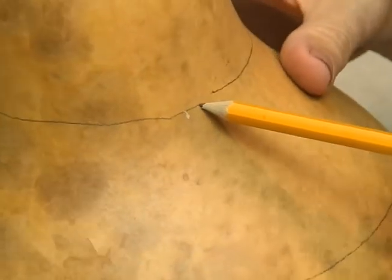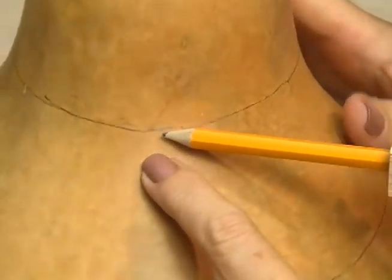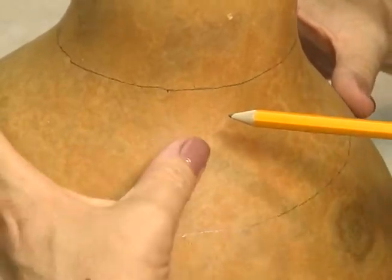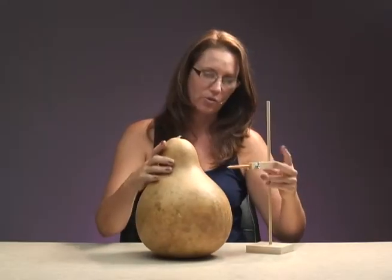You start down on one at the bottom, then make your cut going up to the top and then make it go down again. You can use this for all different kinds — even for doing artwork in between two lines where you want it to look even. There are lots of uses for the Gourd Compass.